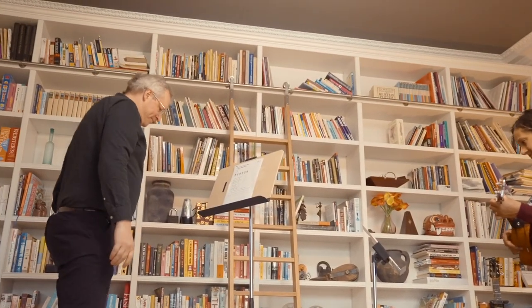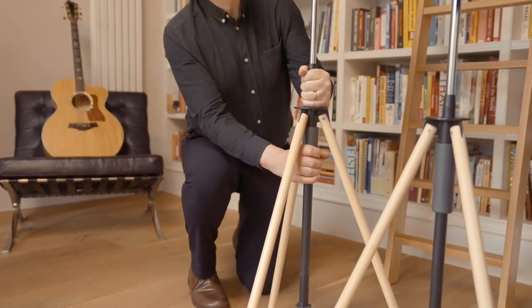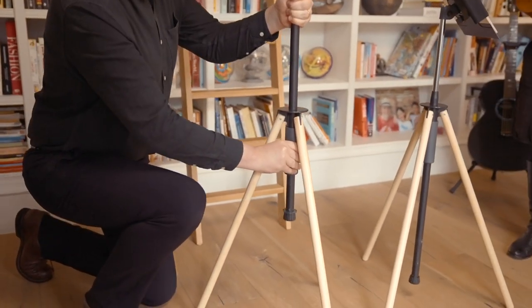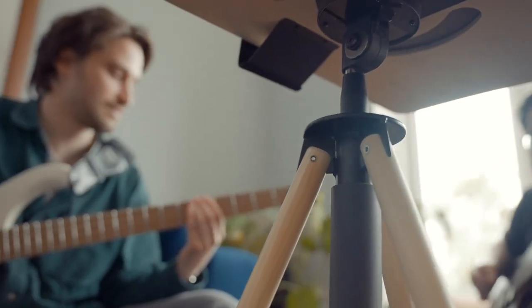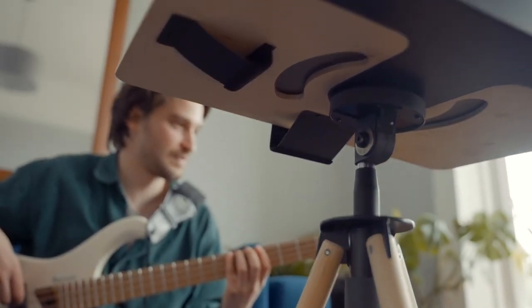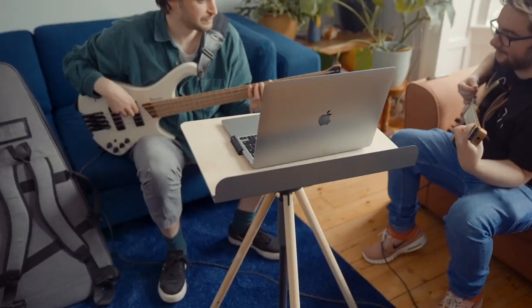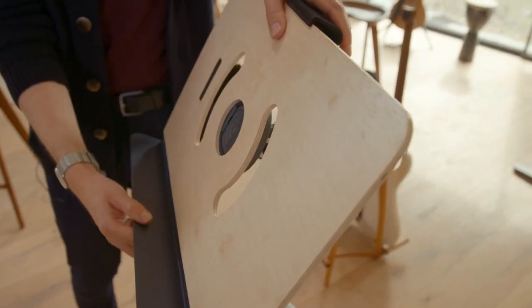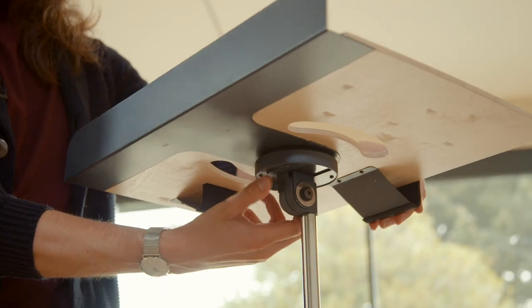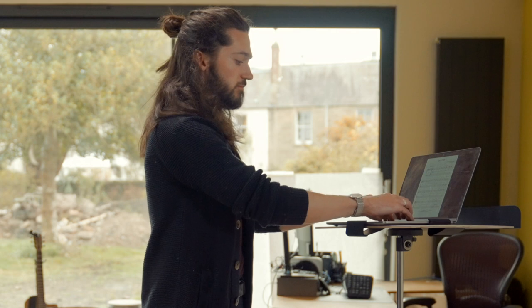Need additional height? No problem. A simple twist and you can raise the entire platform to achieve a full standing height of over 6'4". Reverse the process and you can lower your Grandstand to tabletop height, perfect for seated musicians or a laptop configuration. Just tilt and click, locking your media plate into a secure and stable platform.